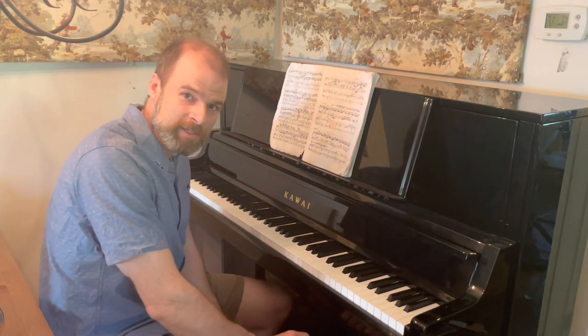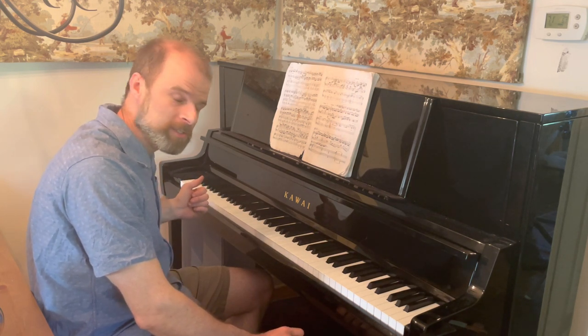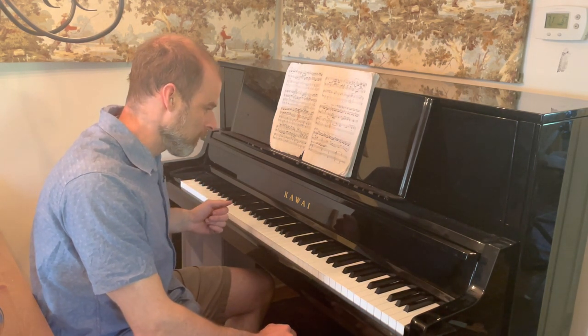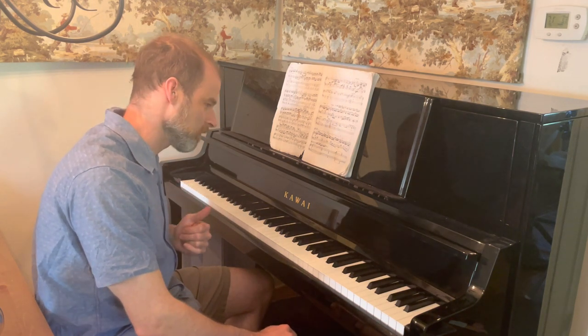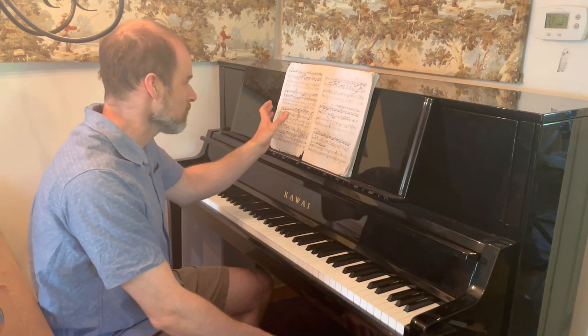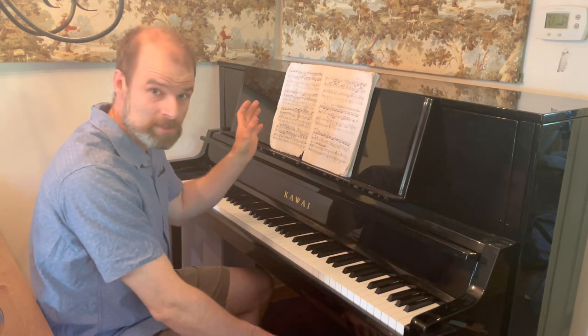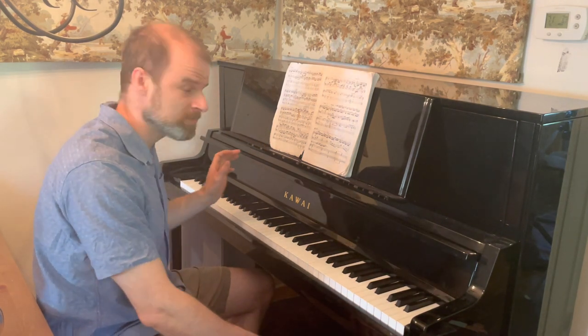Hello fellow Rachmaninoff junkies. I decided to make a video to show you some techniques you can use to help you in your practicing and your learning of the third concerto by Rachmaninoff. I'm going to also show you a photo of each page of this excerpt of the Rachmaninoff concerto with my fingering markings, hopefully clear enough for you to see.